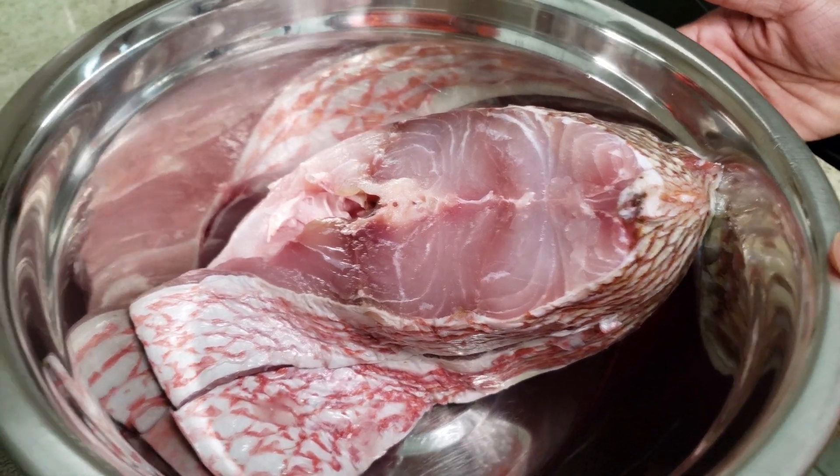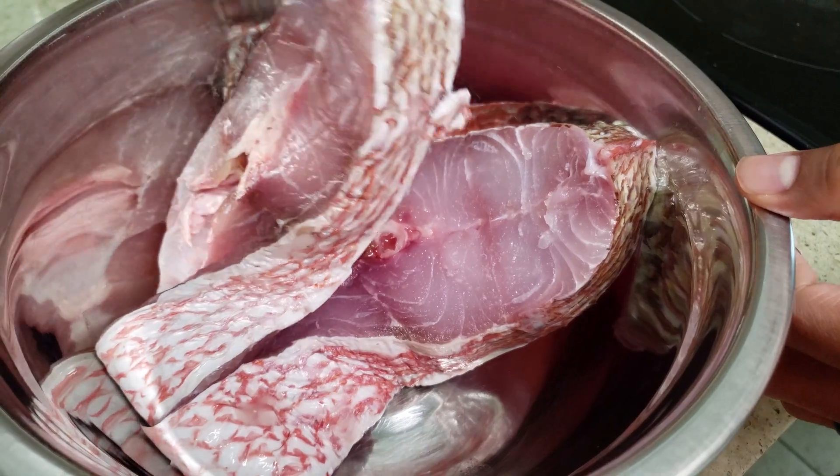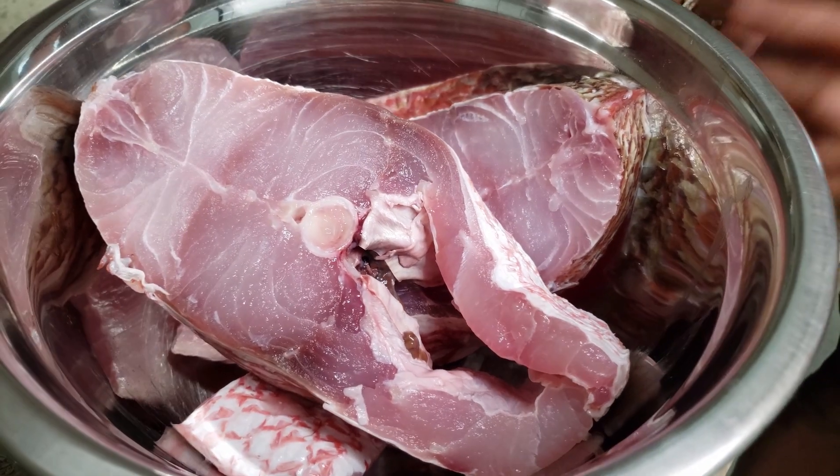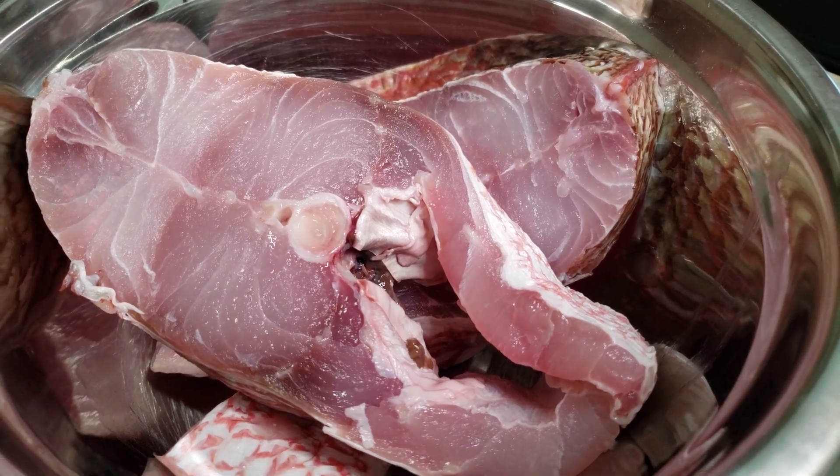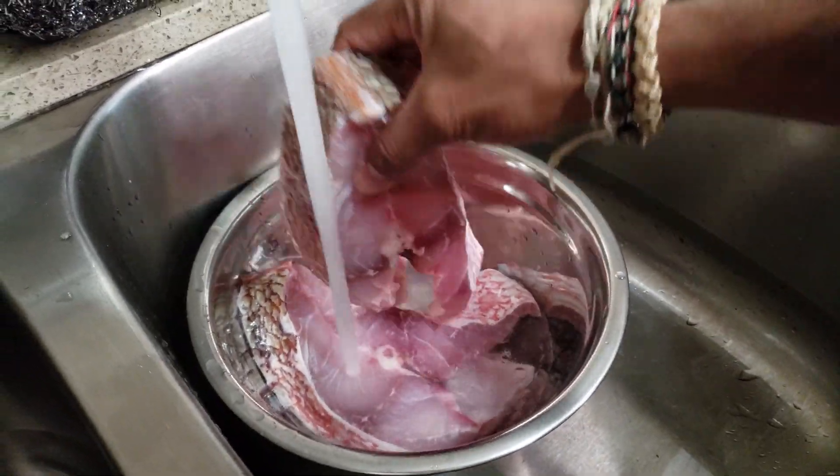I have two nice red snapper steaks here — it's fresh fish, look at that. What we're going to do is just rinse it out with some lime and cold water, and that's it. Rinse it out with cold water.